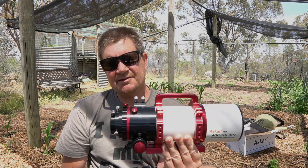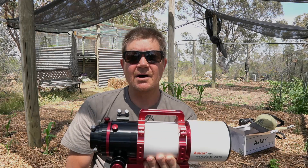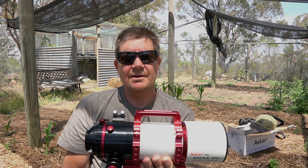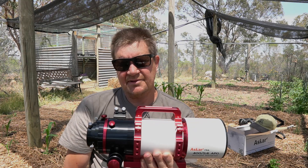It's got an image circle of 44 millimetres, which is impressive — you can put a full-frame sensor on this. I don't have one yet but I hope to one day. At the moment my biggest sensor is 28 millimetres, so I'm expecting no issues with that on this telescope.